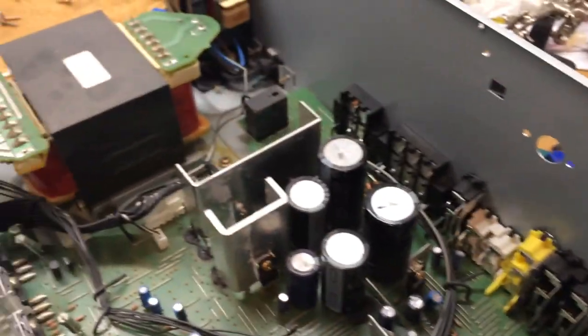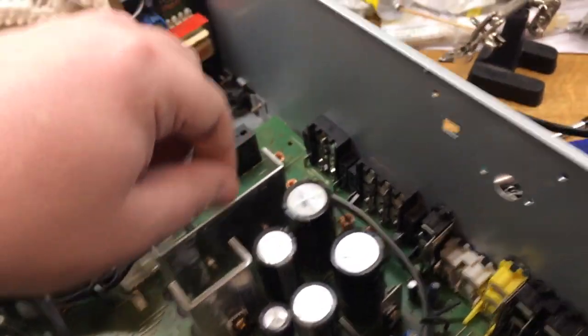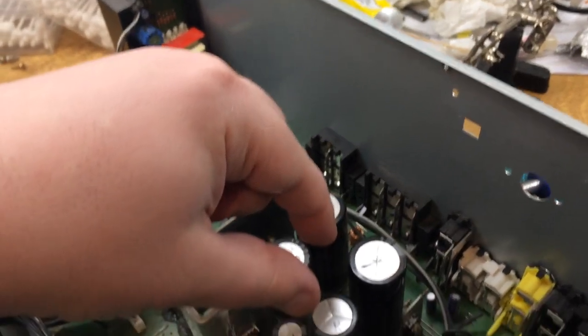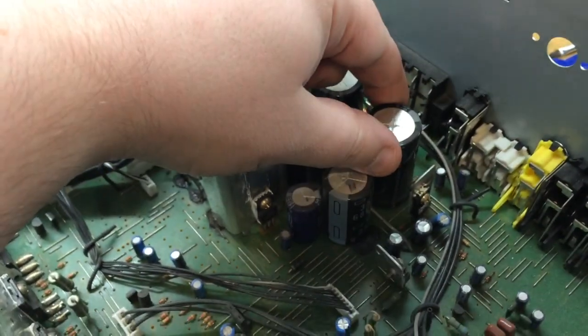I had a look inside — I've already taken a PCB out of the way — and I noticed there was a capacitor that was soldered at an angle. I thought okay, straighten it up, and well, this is what I found.